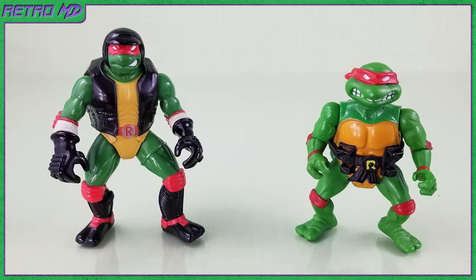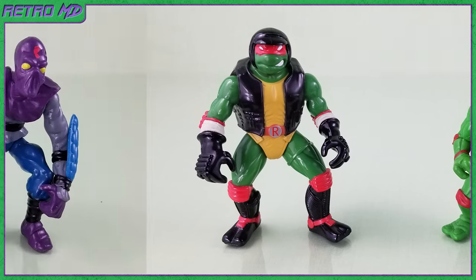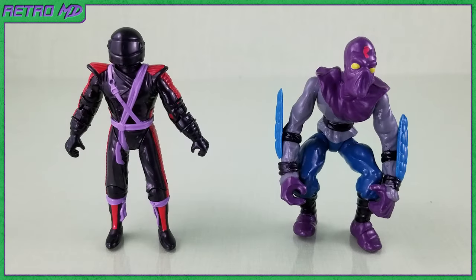For a quick comparison, if you are not familiar with the Next Mutation toy line, here is how they look next to the original line of Ninja Turtle figures. Here is Raft alongside the original Raft, and the Elite Guard next to the original Foot Soldier.